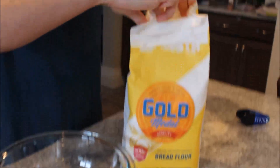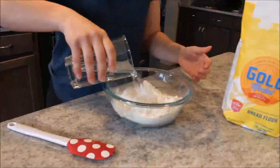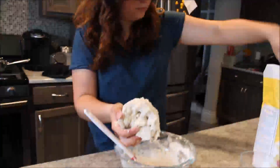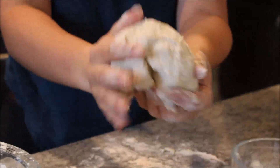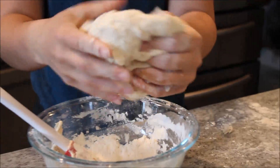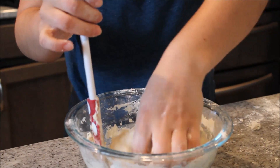I'm just going to open this up and pour out a couple of cups. We have our dough ball. It's pretty firm. It has some lumps in it. Does it feel like a butt? No, it doesn't.